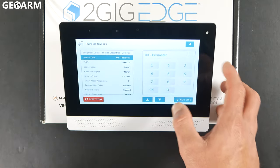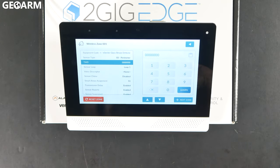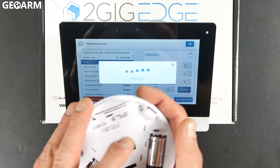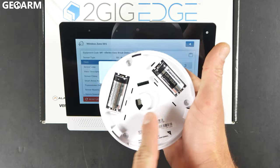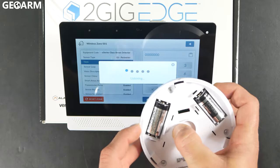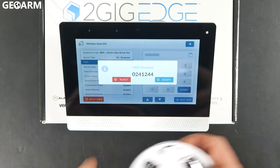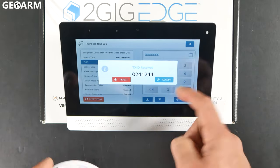Press the down arrow to acknowledge that, and then it's going to ask for the TX ID. Hit the learn button on the keypad, then hit the tamper switch, which is located just in between the two batteries on the inside of the circle. You just press that button down and it should learn it in. It took me pressing it a few times, but it did eventually learn in.